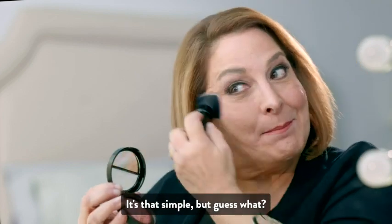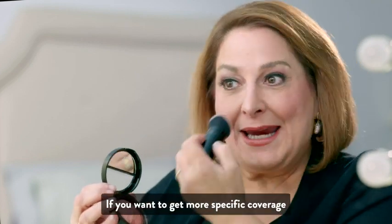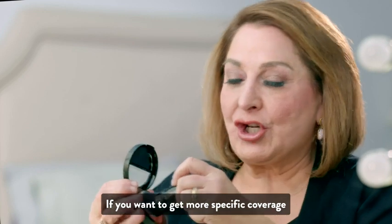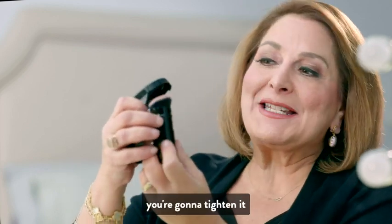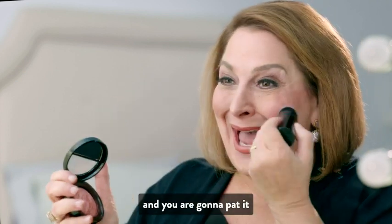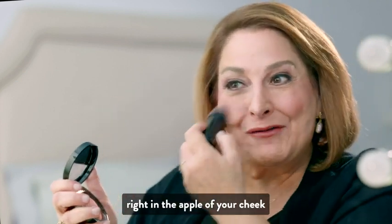It's that simple, but if you want to get more specific coverage and that youthful glow, you're going to take your Kabuki Brush, tighten it by pulling up the barrel, and pat it right in the apple of your cheek.